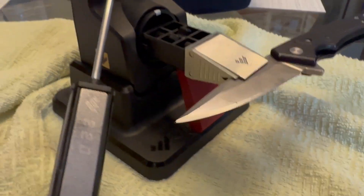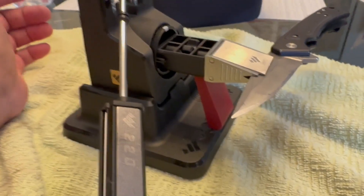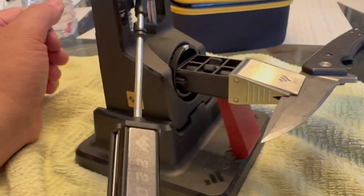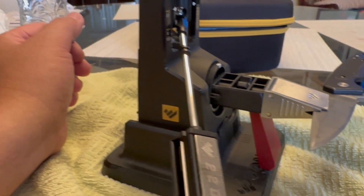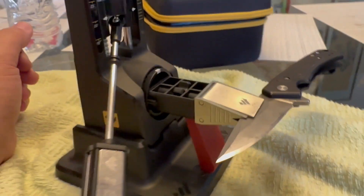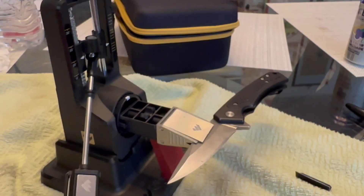Now S35VN steel — that's going to take you a while. Anybody that does any knife sharpening knows it's going to take a while to grind off and re-profile that steel. So anyway, a few hours to do this.